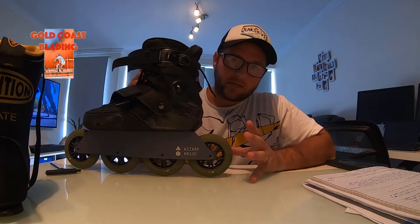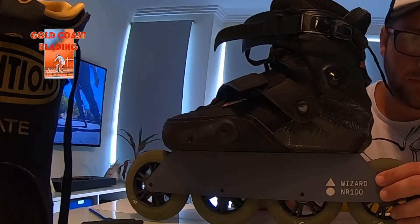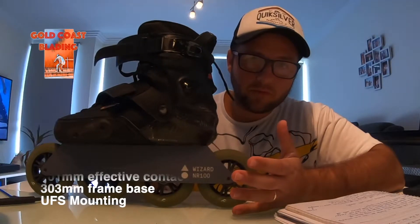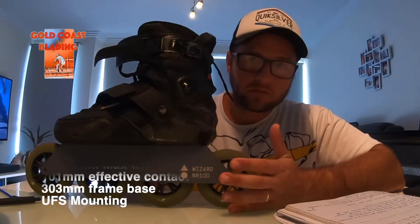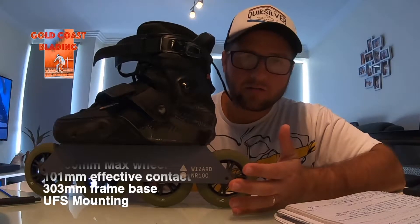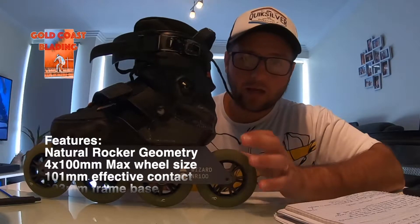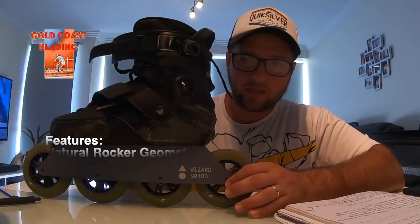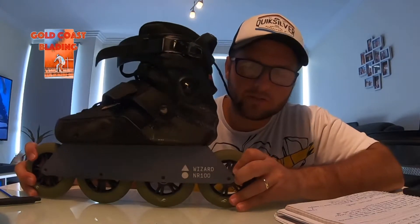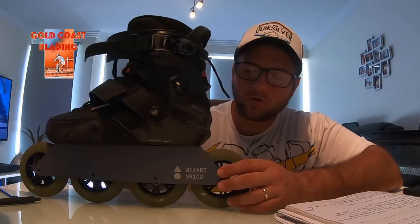Now let's talk about the skate setup. Let's begin with the frame. The Wizard NR100 frame is a UFS system which allows you to remove it from the skate and switch frames as much as you want, as long as it's a UFS system. The Wizard frames are not the cheapest on the market — they are around $400 American dollars. But I'll tell you, it is a high quality item. It's solid, it has so much engineering design behind it, and there's a lot of work behind this design, which is probably one of the reasons why it's so expensive.